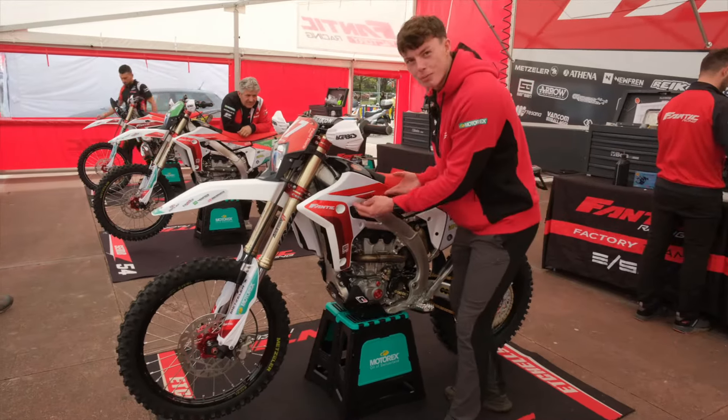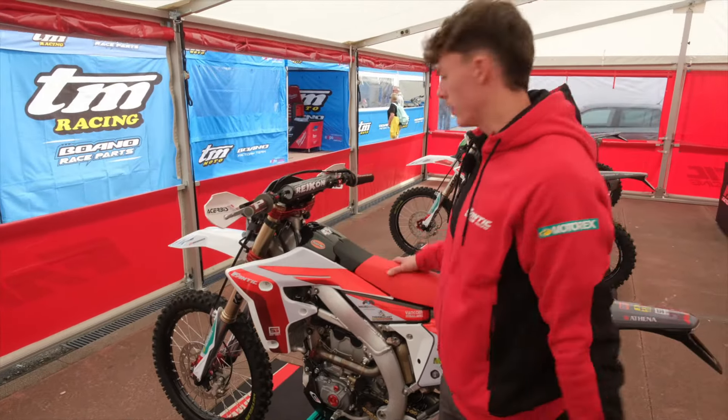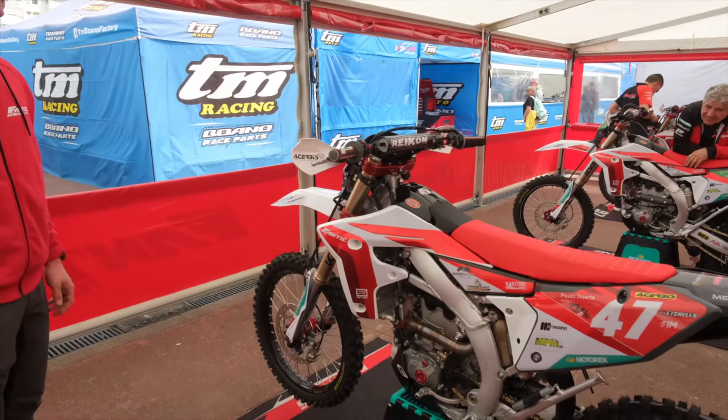We have the special Chrome graphics from Fantic. In the airbox, we run the big twin air filter, which is a little bit bigger than standard. It gives it a little bit more power.